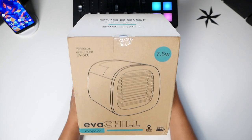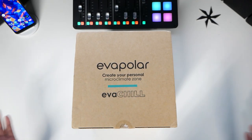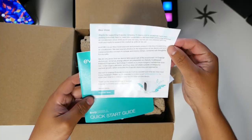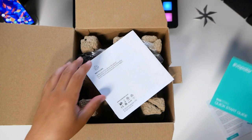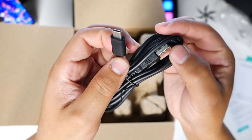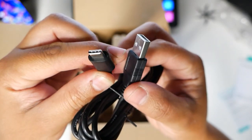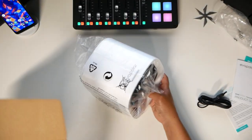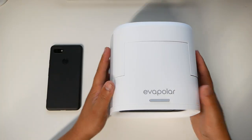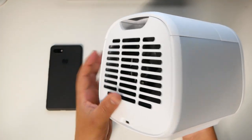I'm definitely excited to test this out in this office because I can't always run my air conditioner the way I have things set up here. Let's check it out. There's some paperwork — a quick start guide and a product guide. There's the USB cable, and it is a USB Type-C. This thing is super tiny; next to the Pixel 3, you can see it's fairly small.